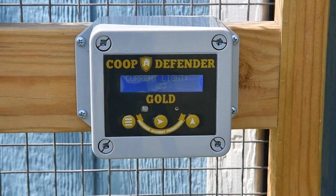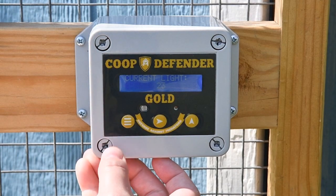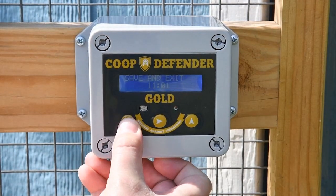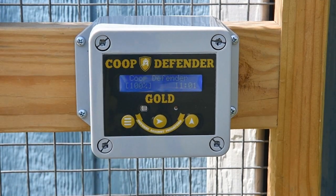The current light setting shows the value of the current light. The higher the number, the greater the intensity of light; the lower the number, the darker the light. Finally, save and exit will save your settings. And so you have the programming of the Coupe Defender automatic door.